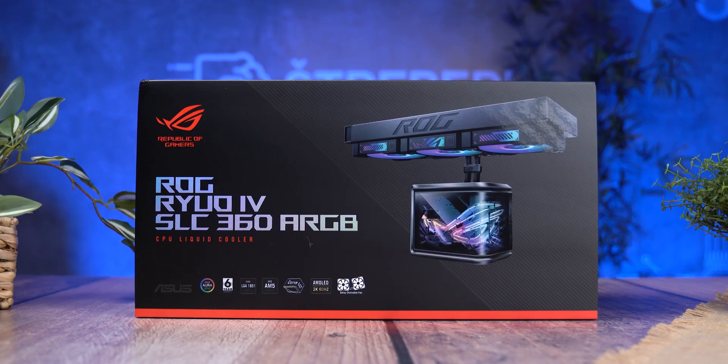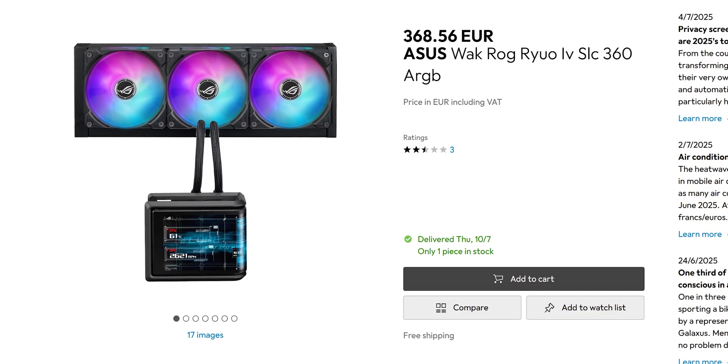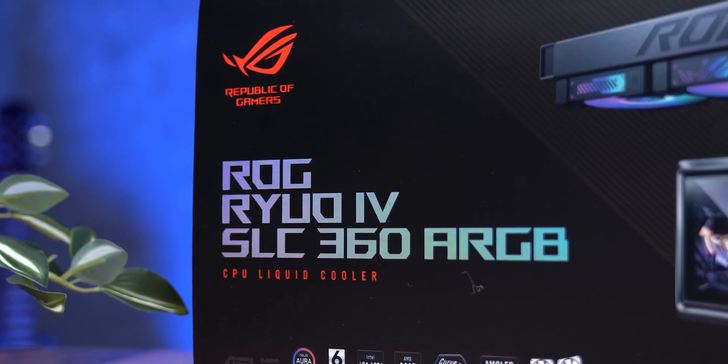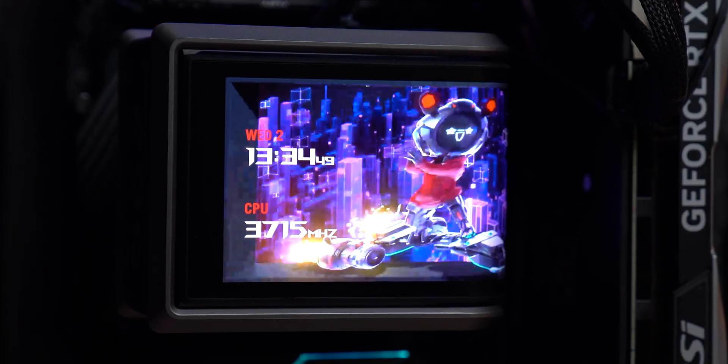Now we come to the million-dollar question: how much does all this cost, and is it worth it? At the time of testing, the ROG Ryuo 4 was listed at £369 in the UK, roughly $460. In France you can find it for about €390, that's around $410. But in the US it's not widely available yet, and there's still no clear picture on when or how ASUS plans to officially distribute it across North America. Honestly, if someone told me this costs $500, I wouldn't be surprised — I'd probably complain, but not be shocked, because we know how the ROG brand operates.